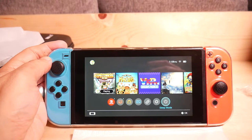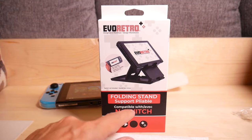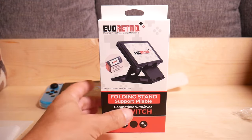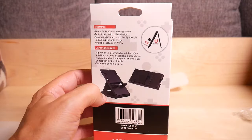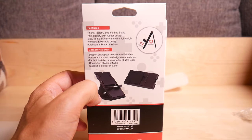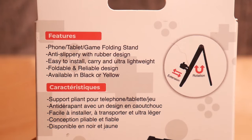And finally we have the folding stand. It's compatible with the Nintendo Switch — I think the clamp is adjustable. Features include phone, tablet, and game holding; anti-slip rubber design; easy to carry; ultra lightweight; foldable and reliable design. Available in black or yellow — I think mine's black.